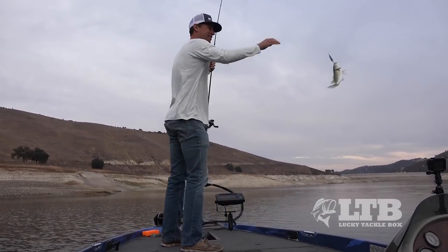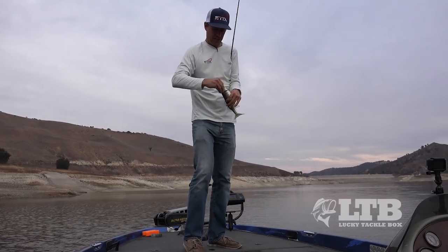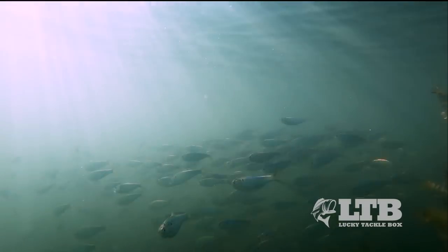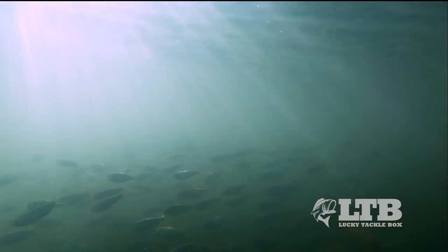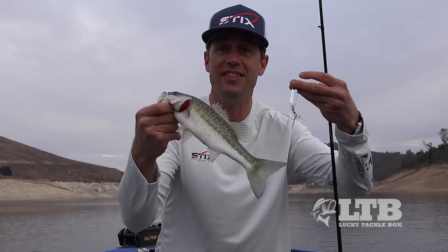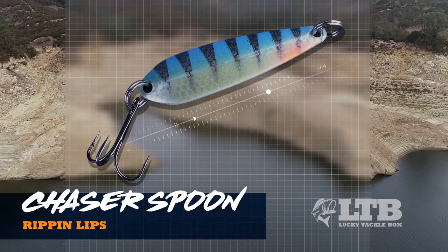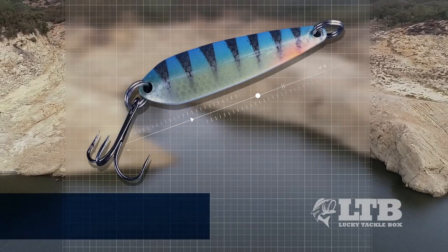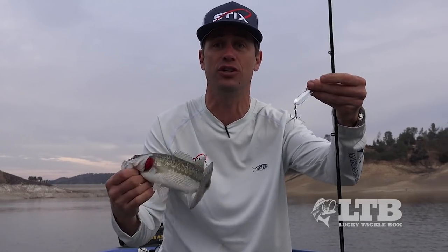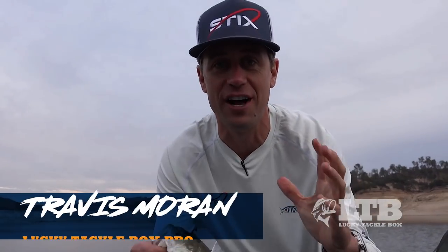Got hit a couple times there — finally got a taker. These fish become so honed in on shad this time of year that it's all about these little profiles. This really mimics the baitfish they're eating, and when it's fluttering down it mimics easy prey — like something's already wounded it and these fish come up thinking they're getting a free meal. Using a little bait like the Rip & Lips Chaser Spoon is the perfect thing. I like vertical jigging with a half ounce, but if you're using bigger ones you can also cast them out. Lots of different ways to use these spoons, but a lot of fun — no doubt about it.